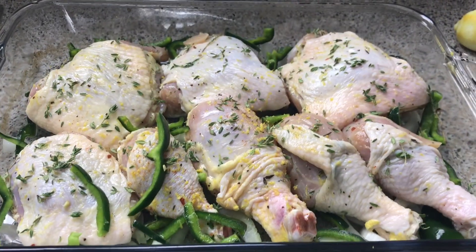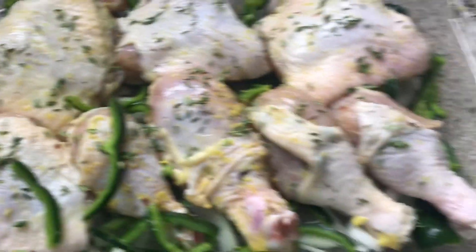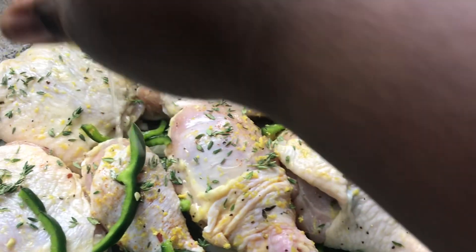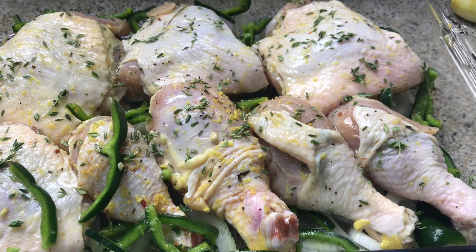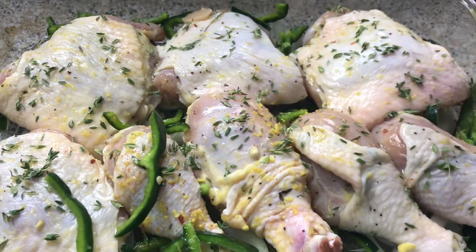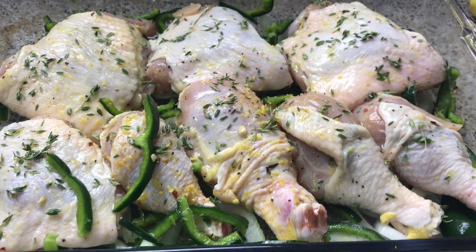Alright, this is my chicken right here ready to go. As you can see, I added the onions and the poblano peppers on the bottom and around the chicken. So just before you put it in the oven — we don't waste anything — you're going to take the lemons. I'm only going to use one; I don't want it to be extremely lemony. You're going to take one lemon and just put the juice right over the chicken. You want to cover this, put it in the oven on 400 — cover it 30 minutes, uncover it 30 minutes.